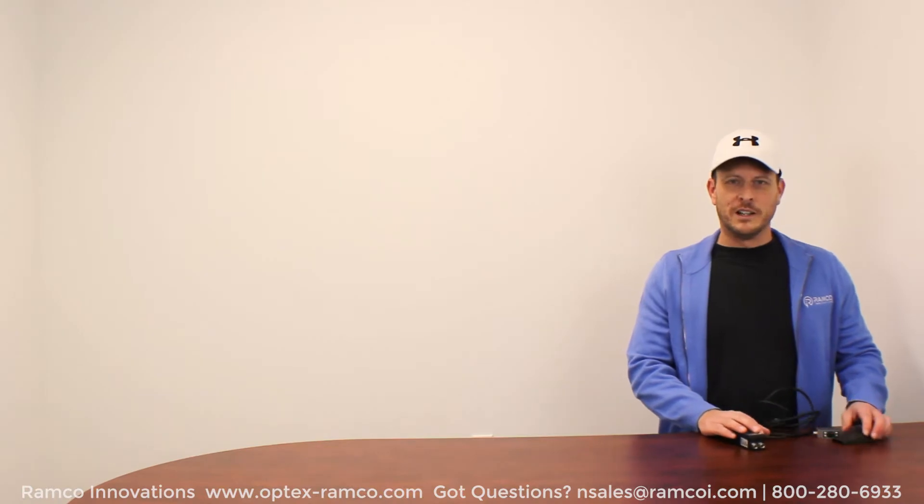Hi, I'm Jeremy Honnold with Ramco Innovations, and in today's video, I'm going to demonstrate how to measure part thickness using two CD22 laser measurement sensors and the CDA controller.